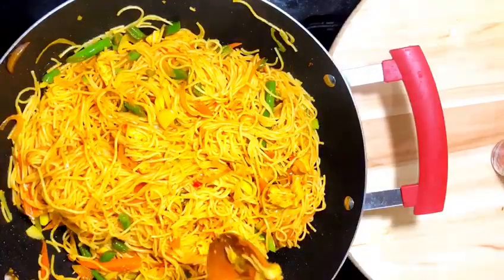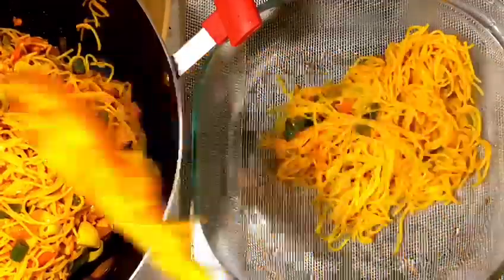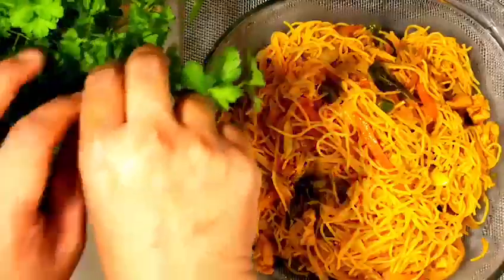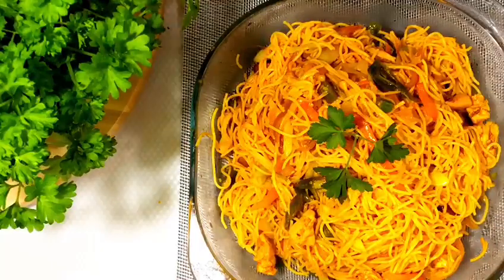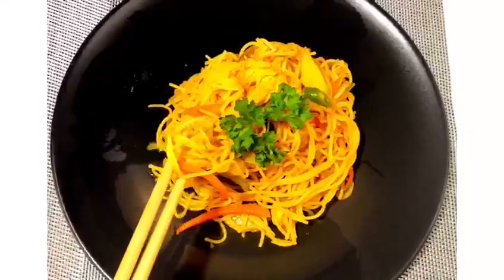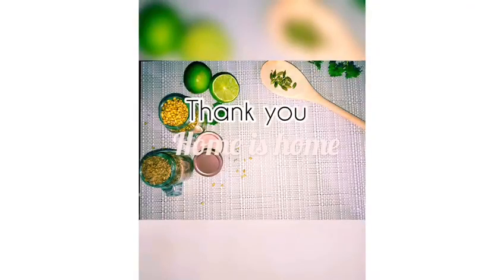My noodles are ready. Serve while it's hot — it was so delicious with the chunky pieces of chicken in it. Please do try this recipe and leave your comments below. This is one of the quick recipes I usually make at home. Hope you liked the video. Thank you very much for watching. See you soon with another recipe!